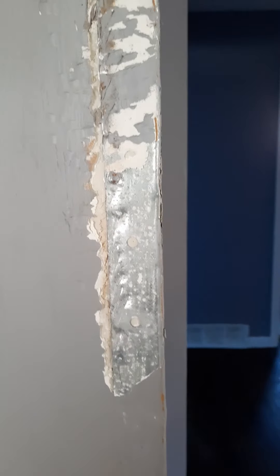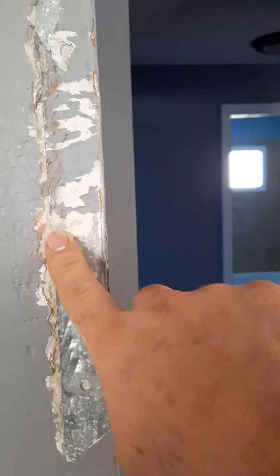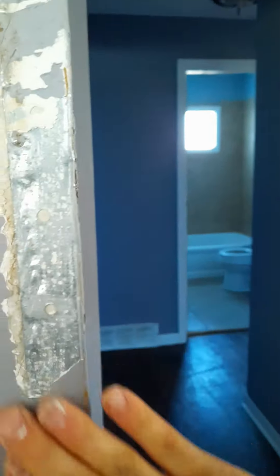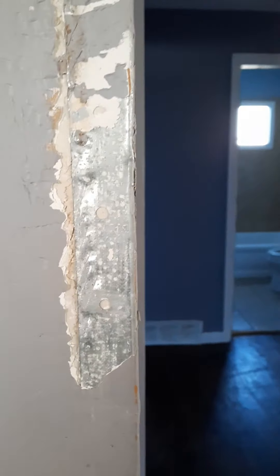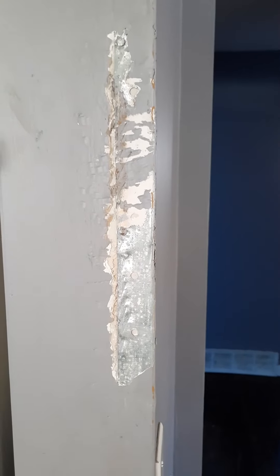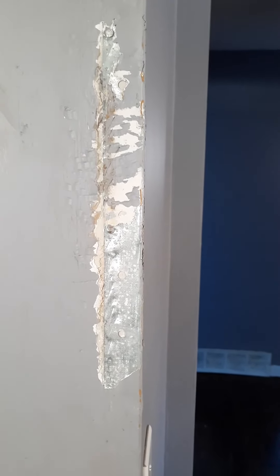Then what we're gonna do is put some more screws in here — they don't have hardly any screws, just a couple of nails, and that ain't gonna work. We'll get some screws in here to suck this back in, then fill that cavity up full of new drywall mud. I'll cut back here to show you what I'm doing.